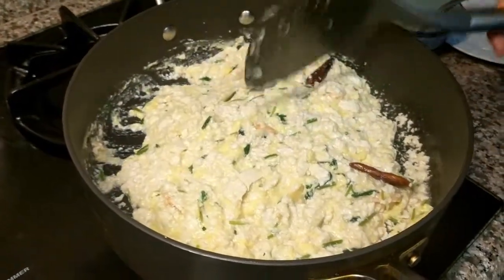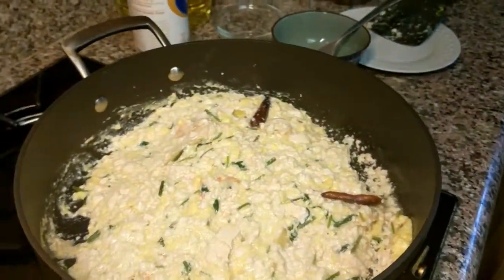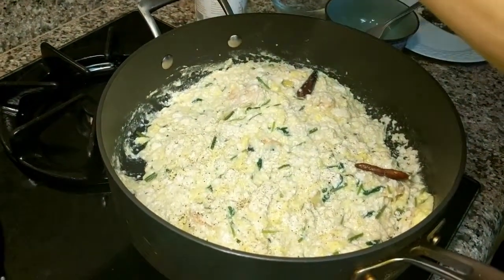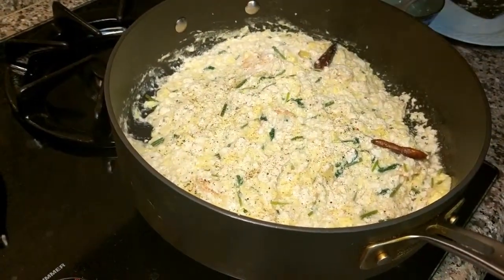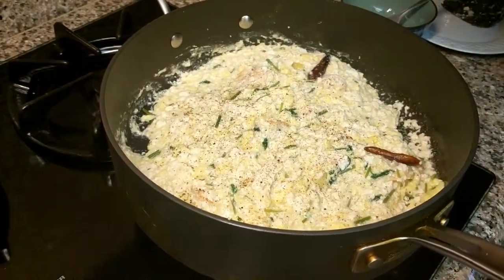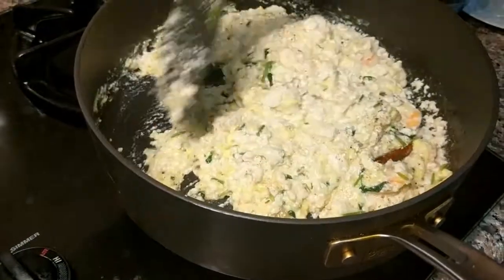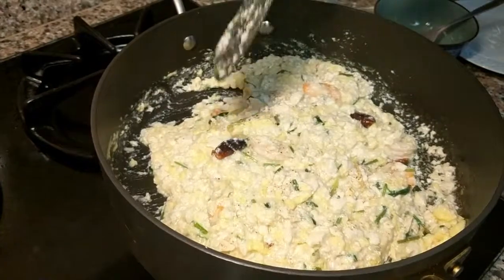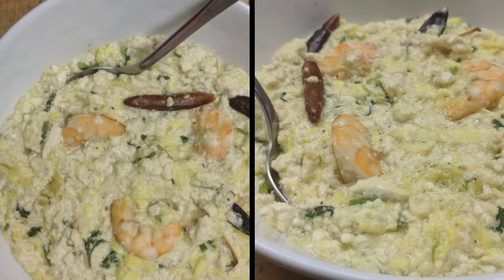I think that is good. We'll add some pepper — I like a lot of pepper in there. I will add some pepper on it, and this thin broth dish is done. Let's plate it. Thank you.